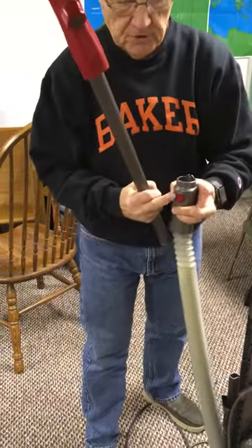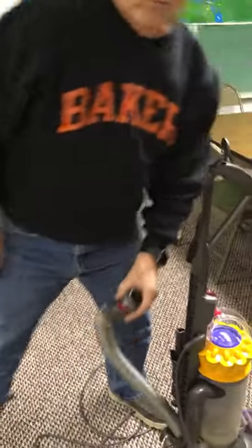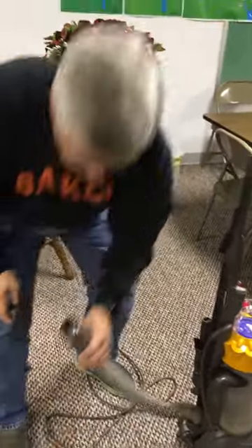Just push this button, pop it off. If you want to use this attachment, you just take it.